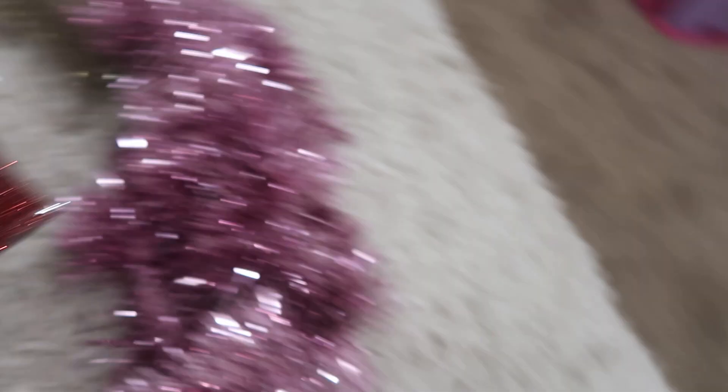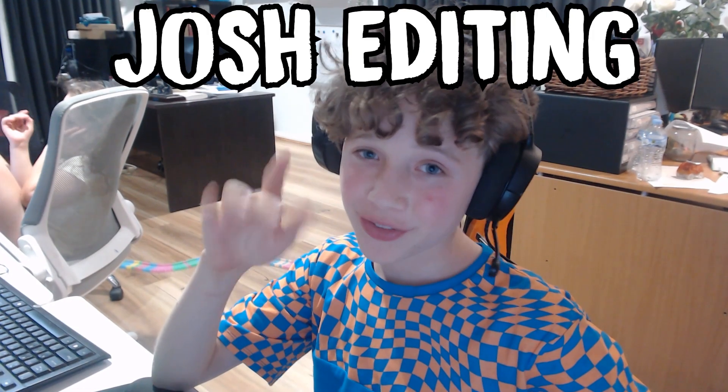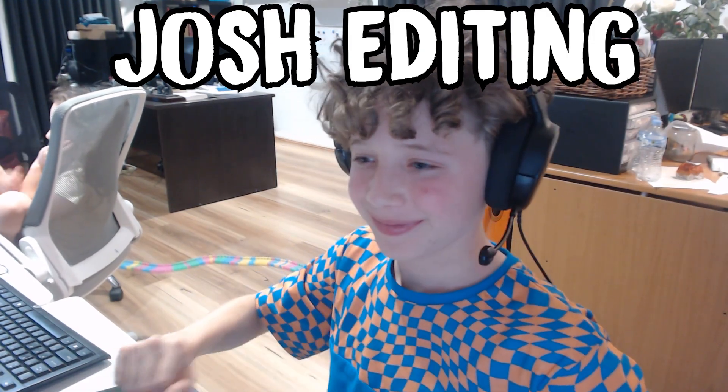So firstly I got this little cute Santa, and then I got this Merry Christmas sign that I'll just put there, and then I got this cute Christmas tree, and then I got this wrap-around tinsel. It's called tinsel. There you go.